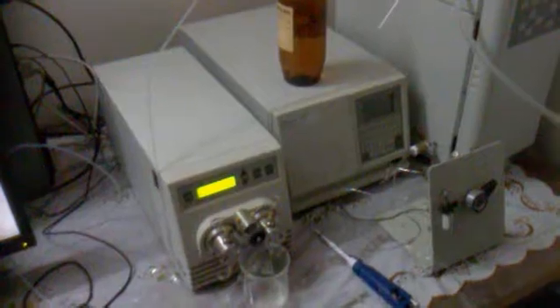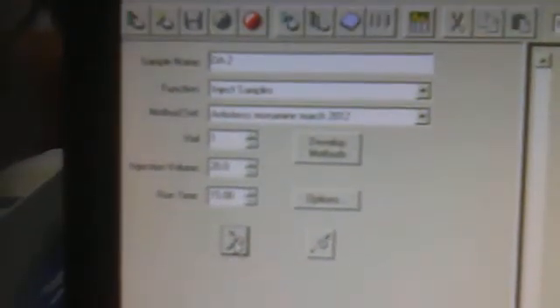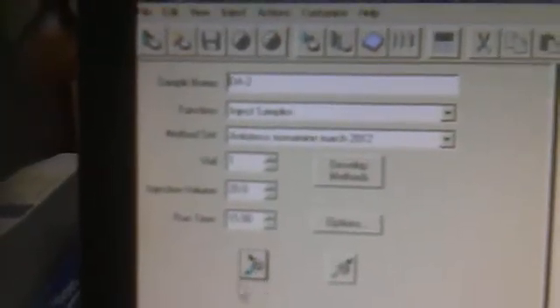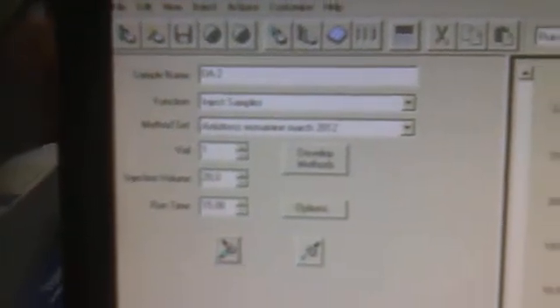When the sample is taken, we will first switch this to inject mode. So if I click here, it is inject mode. You can see that there is no reading here — no signal has been found yet.